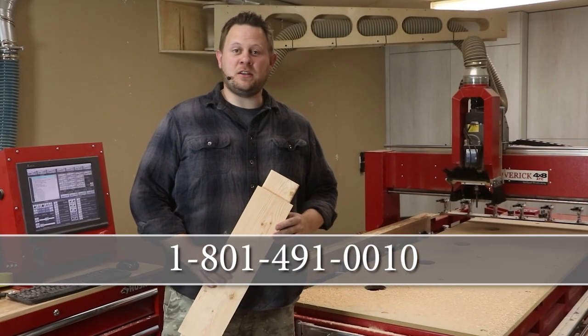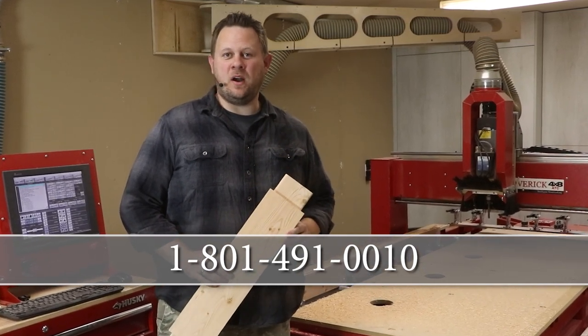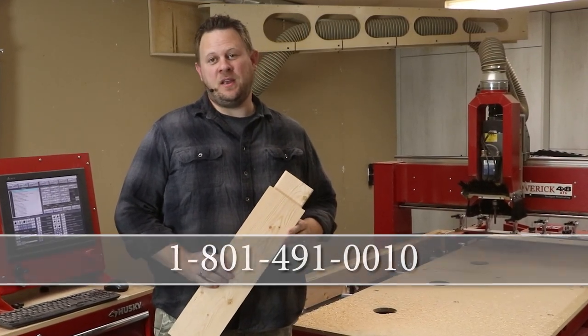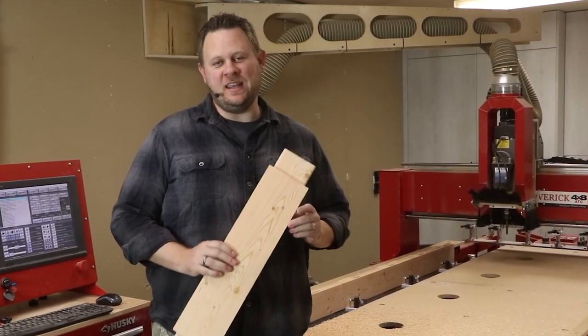To learn more information and to talk to a CNC expert about the door-making system, call 801-491-0010. Remember, Legacy solves more woodworking problems than any other CNC manufacturer in the industry.